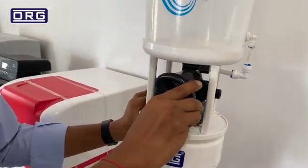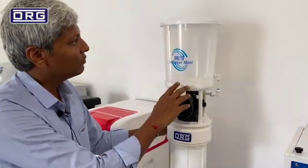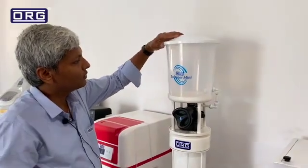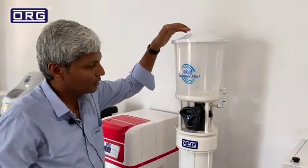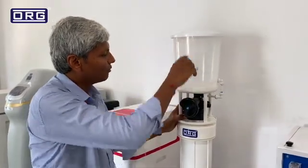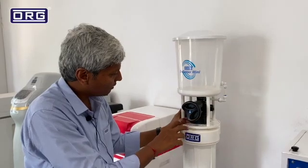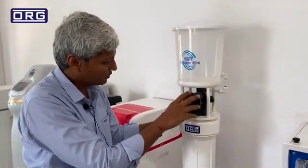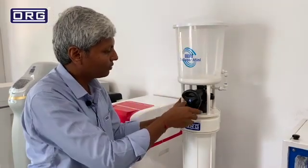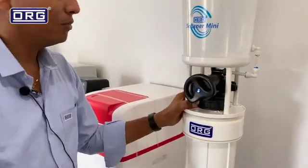Next is the brine tank refill mode. In this water softener mini, you do not need to fill the brine tank manually, because this softener is sometimes installed at a little bit of a height. It automatically fills water by this valve. We are using a genuine multi-port valve which makes the softener backwash and also pours the salty water into the brine tank. And this is the fast rinse — again it comes back to the service mode.